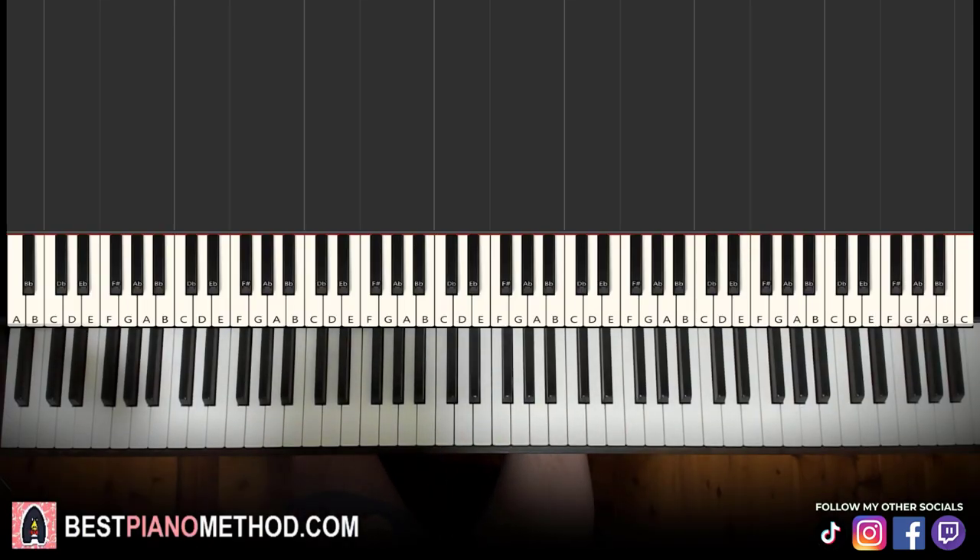Hello guys, this is Amos Doll Music and in today's lesson I'm going to teach you how to play Bones by Imagine Dragons on the piano. I'll give you a preview before we start learning it — it's the catchy chorus section that goes like this, check it out.